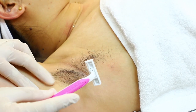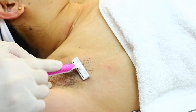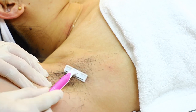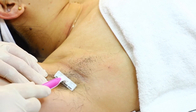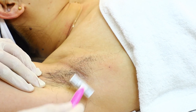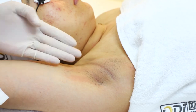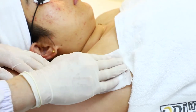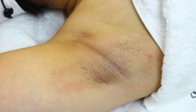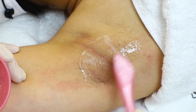Then we take the one-time shaver to shave off the hair. We can stretch the skin and then shave. It is better to leave the hair at 1 to 2 millimeters so we can see the end point better. After shaving, we need to clean the treatment area.